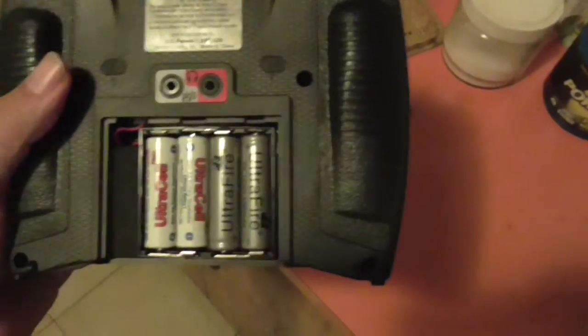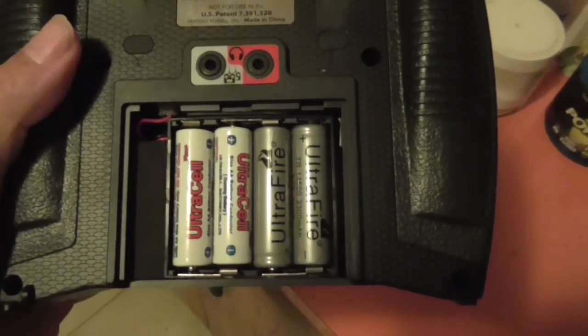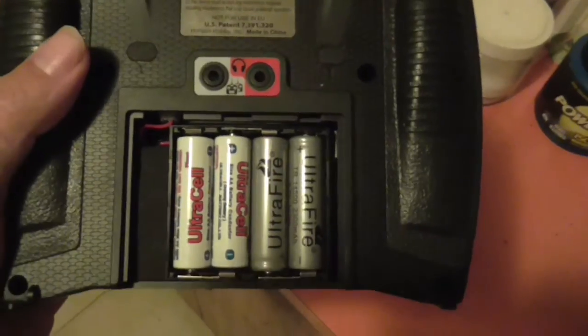So we've got two of those lithium ion cells and two of the dummy cells now residing inside the radio. If we turn it around and turn the radio back on, you'll see the voltage here is now showing 7.7 volts.